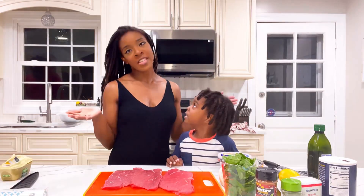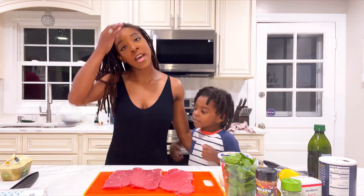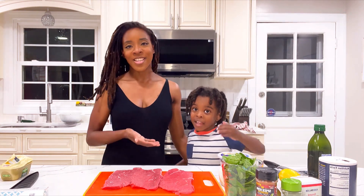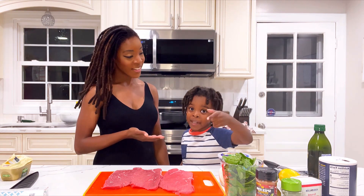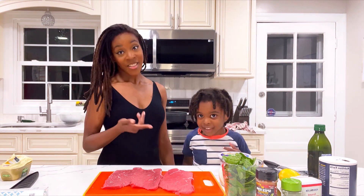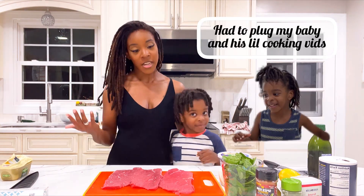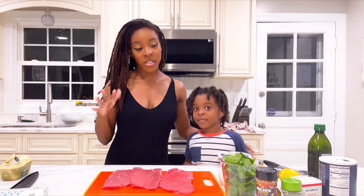So even though this segment is called In the Kitchen with Kia, many of you know my sons love to cook too. This time I have my youngest son — watch his videos, he cooks too. So he's going to help me finish our steak pin rolls.